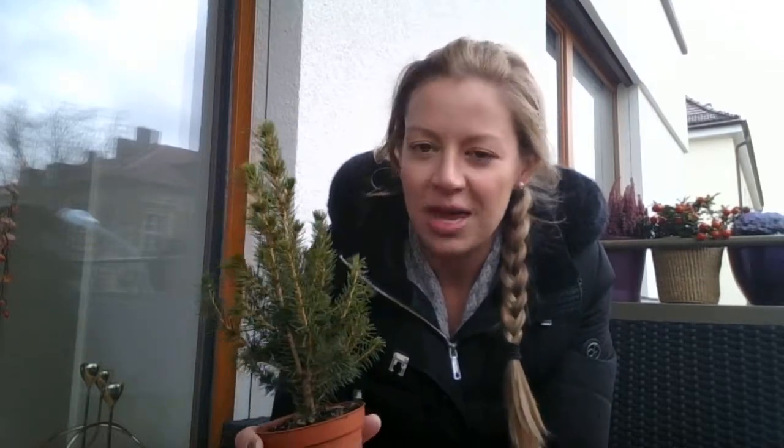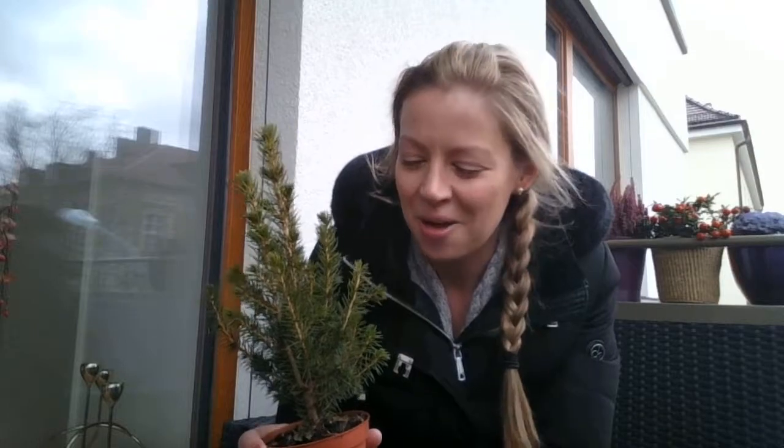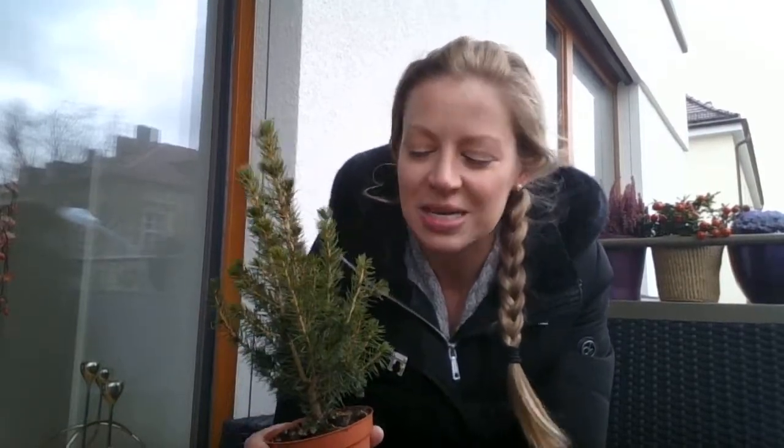This is a white spruce, also known as a Canadian spruce. They originate from North America, and actually from Alaska in particular. So they are extremely hardy. You do not need to worry about putting this plant outdoors at all in the UK — it will deal admirably with all the conditions we can throw at it, so you don't need to worry about freezing soil or anything like that.